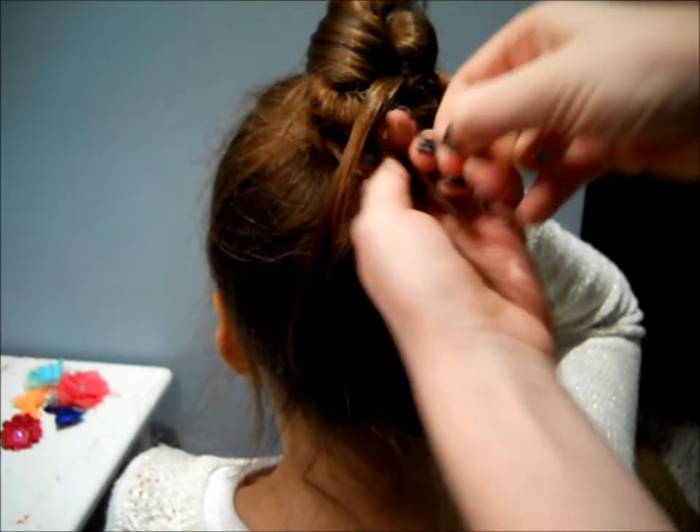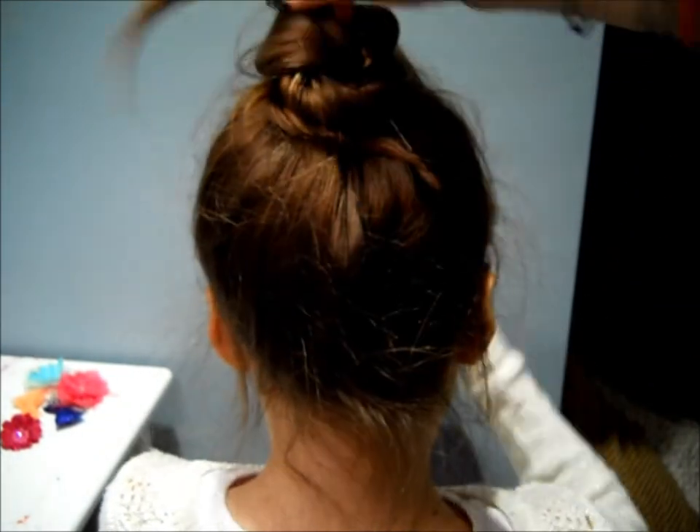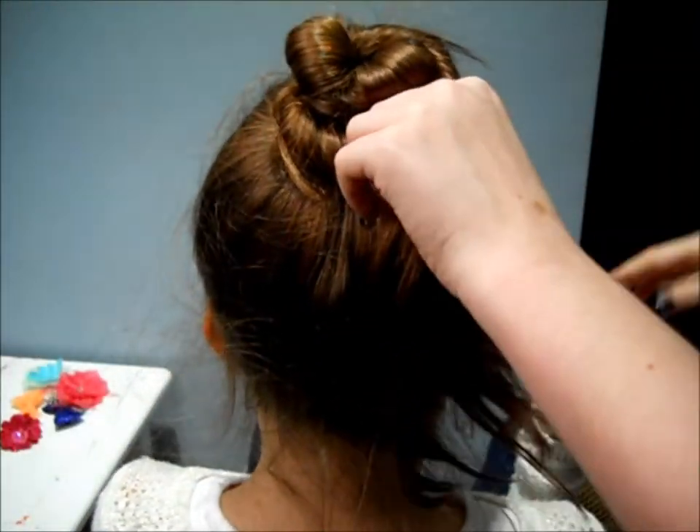After you are done twisting and bobby pinning your first strand, you are going to be doing the exact same thing to your second piece. Just twist it, wrap it, and bobby pin it.